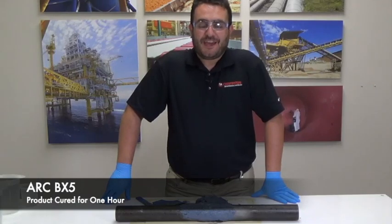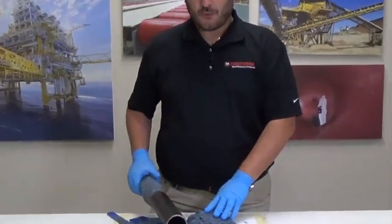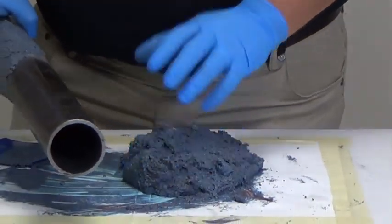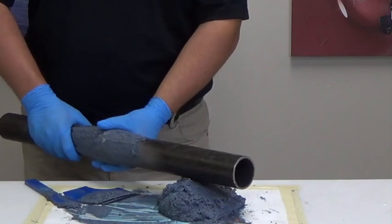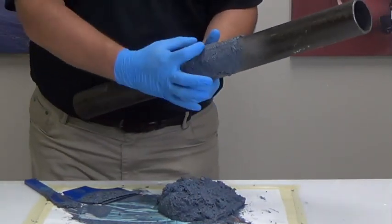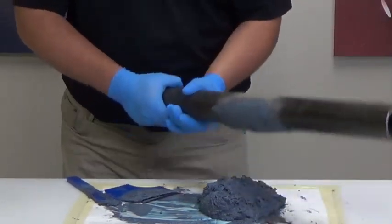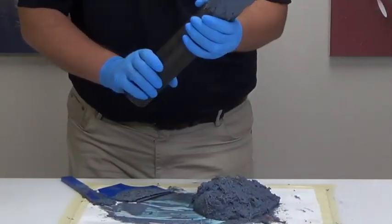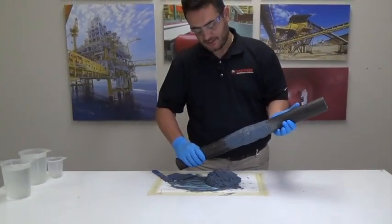It's been about an hour now and as you can see the product is completely cured. Whatever we have left in the master here is completely solid. We get a hit with the pipe — completely solid. We can even hit the area where the repair was; this is roughly where the hole was. You can give that a good couple of hits — product is completely cured, it's 100% solid.